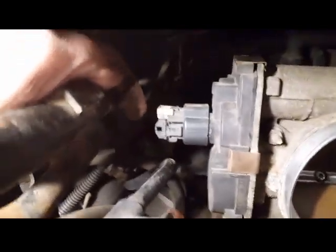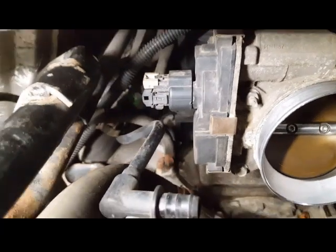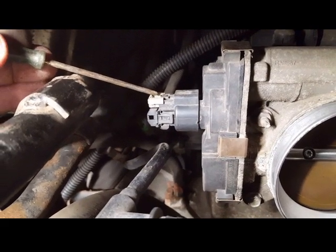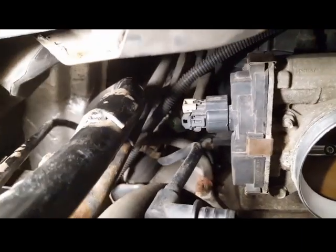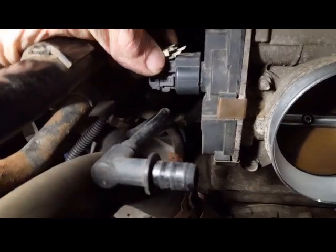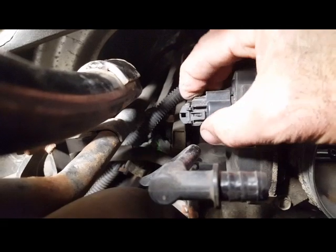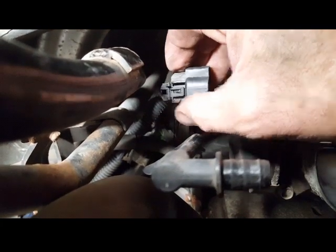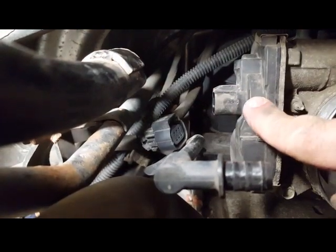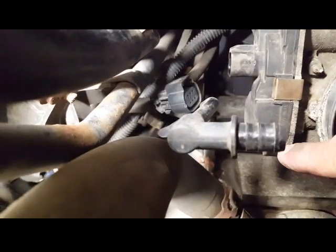You see this little white clip right here — you have to lift this little black tab in order to depress the little pin that's in there, and then this should slide out. So push this tab down, put pressure on it with your fingers, and you should be able to pull it out. I pulled it out — that's the wiring over there. This here is the throttle positioning sensor, and now I need to get in and remove the six clips that hold it.